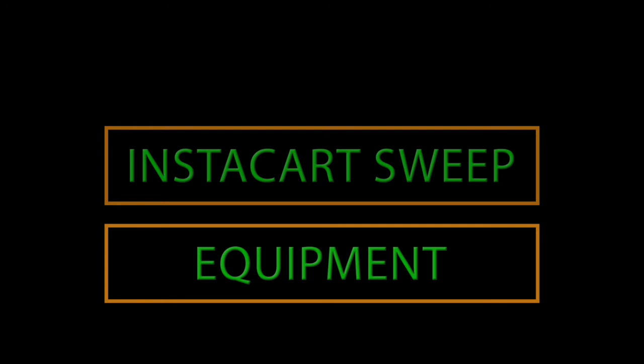This video is just about some of the equipment and everyday items that I use to make the work a little bit less stressful.